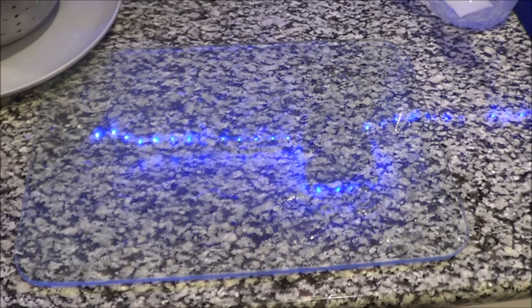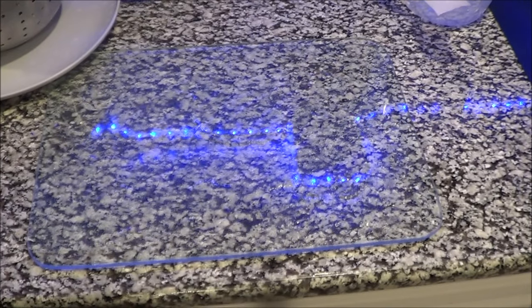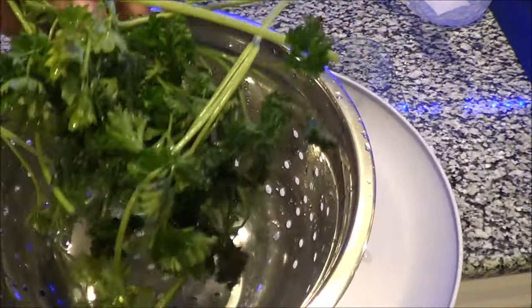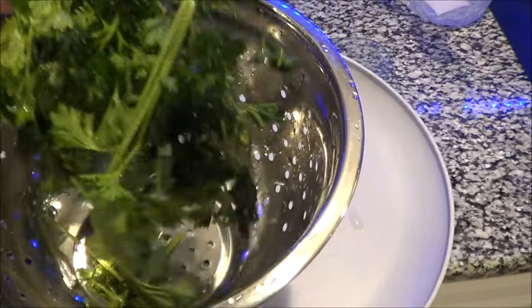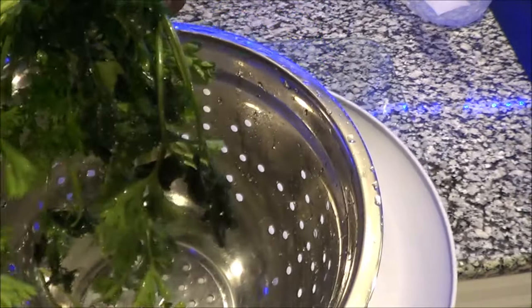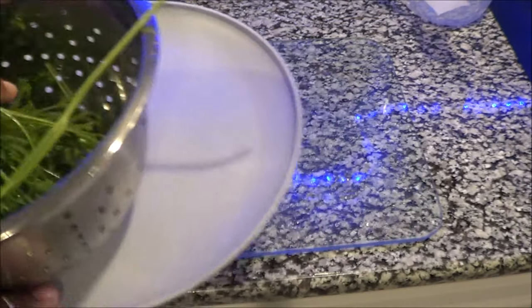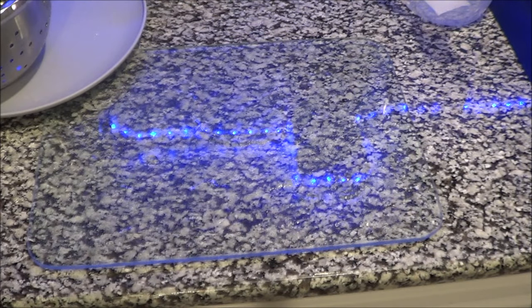First thing first, you want to make sure that you rinse your parsley off, which is what I did. I'm letting it sit on this plate and drain. This is fresh parsley and this is the curled parsley. It kind of looked like this after rinsing it, but it didn't look like this before I rinsed it. This is fresh parsley and we're going to use this and we're going to chop it up.